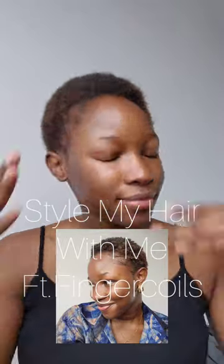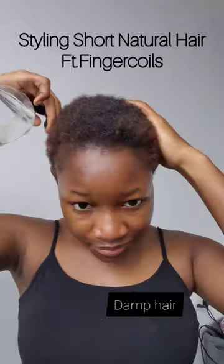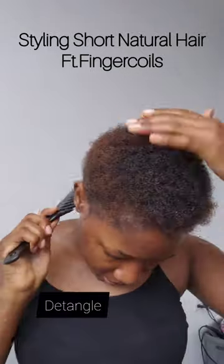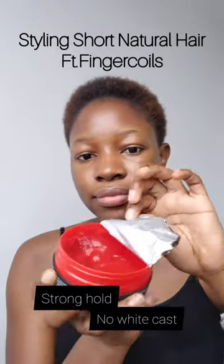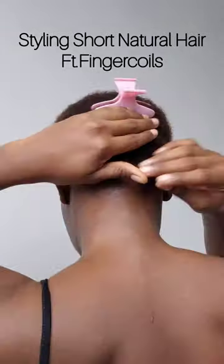Hey guys, let's style my hair together. Starting on clean hair, I decided to spritz some water because it was dry and then I'm going to massage the water into my skin. Now I used a wide-tooth comb just to comb out any tangles whatsoever and I'm using this X-Block wax that I found. It has really strong hold, doesn't leave a white cast and it has an amazing smell. So let's get into it.